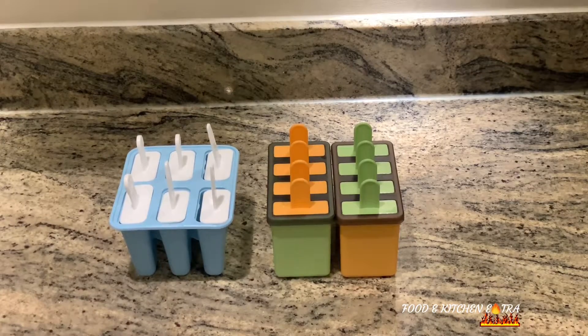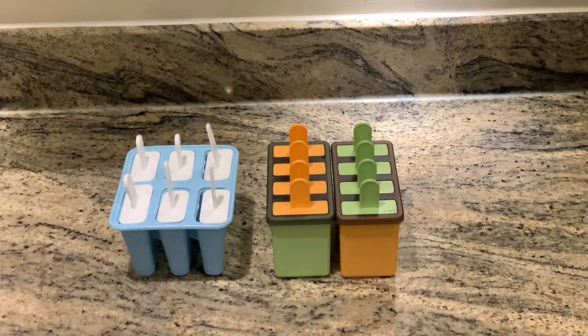You will also need popsicle molds — I got these from Amazon, they're really good and affordable. If you don't have popsicle molds, you can always use small disposable cups in place of them, and also ice cube trays.